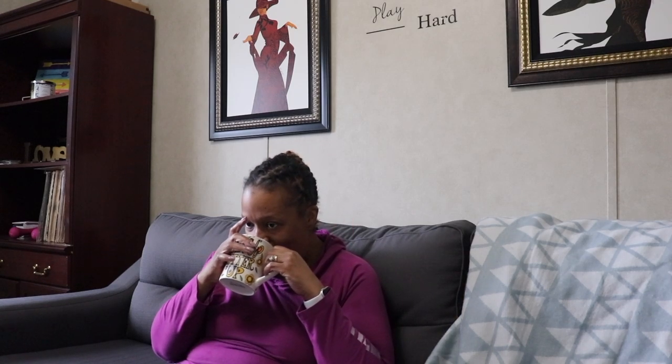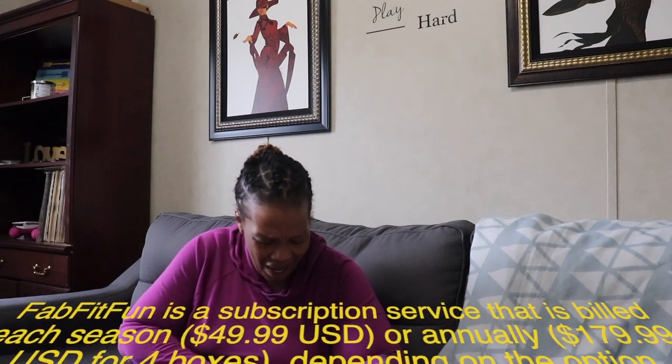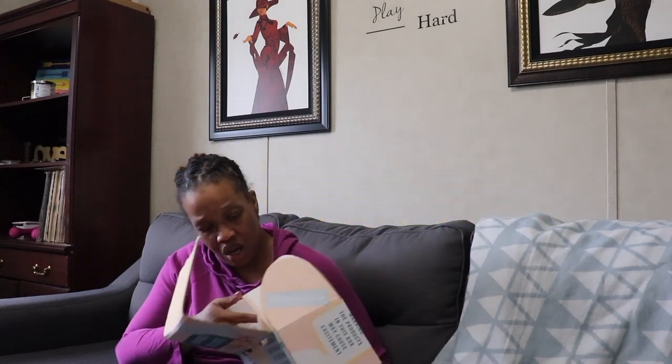The box came today and I'm so excited to share what I got, so let's get into it. The box actually feels kind of heavy — it feels like there's a lot of stuff in it. I'm going to show you this side because my address is on the other side. I've always been curious as to what they send. I have no idea how much the subscription is — I'll get all that information and link it in the description box.